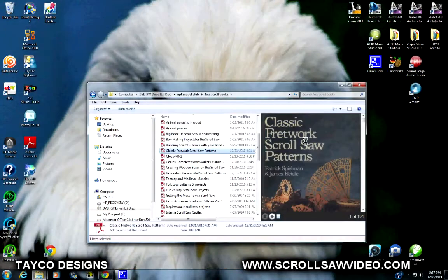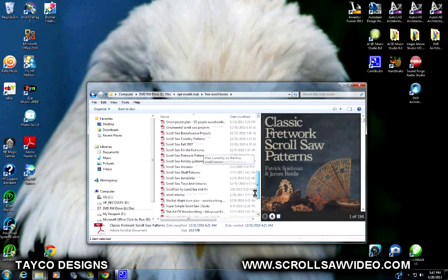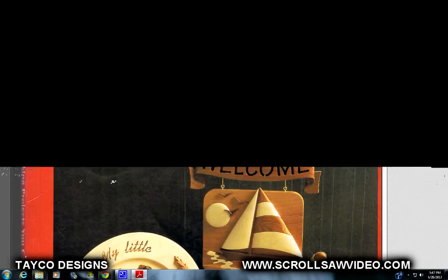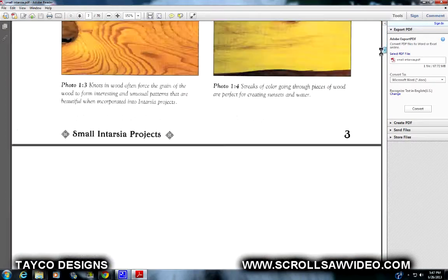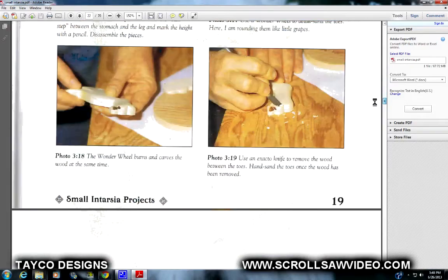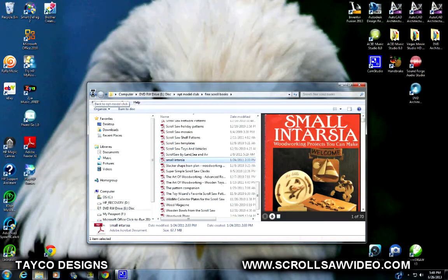I'm going to X out of this file. Let's do one more — I'll scroll down and look for Small Intarsia. Small Intarsia Woodworking Projects You Can Make. You can tell this book was scanned — you can see the spine of the book and the pages are a little bit wrinkled. Authors: Judy Gail Robertson and Jerry Boer. Scrolling all the way to the bottom — this shows 70 pages.